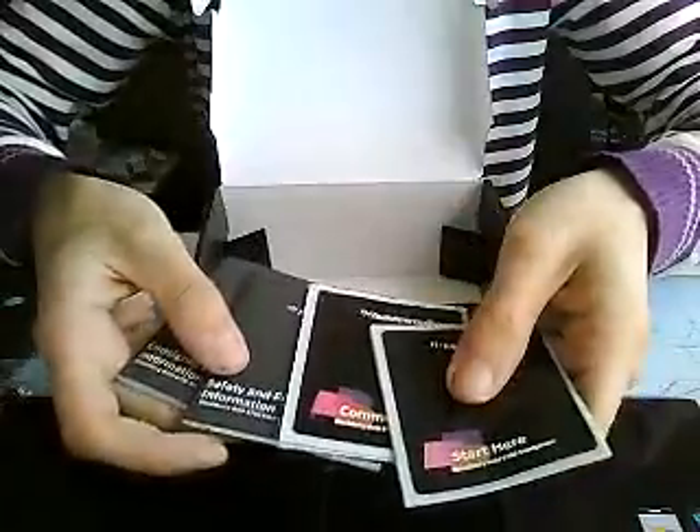No stickers — that's probably the only bad thing about them. They're not like Apple where they'll send you stickers. Anyway, that was just a quick unboxing. Don't forget to rate, comment, and subscribe. Peace.